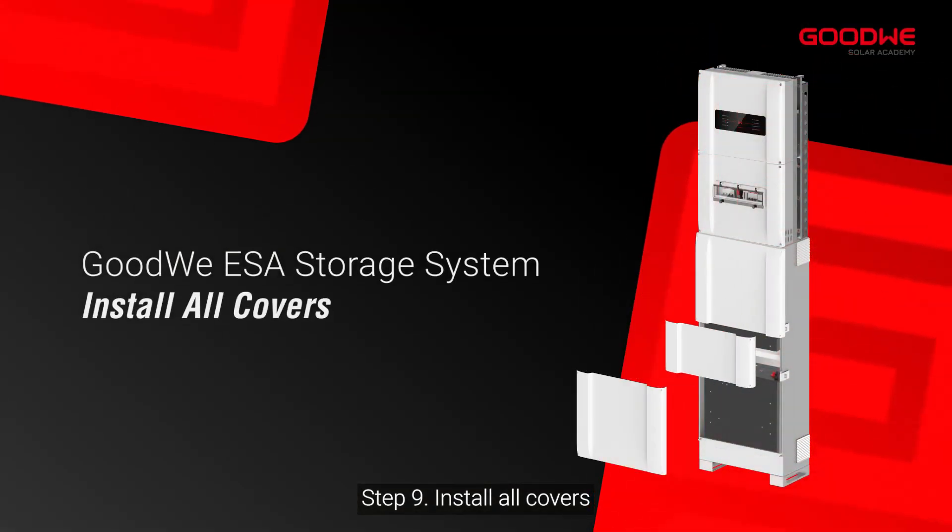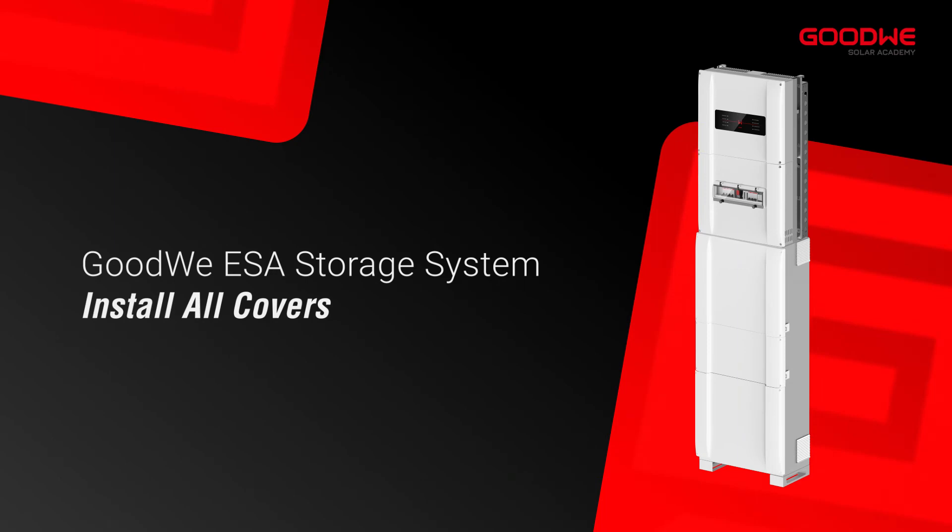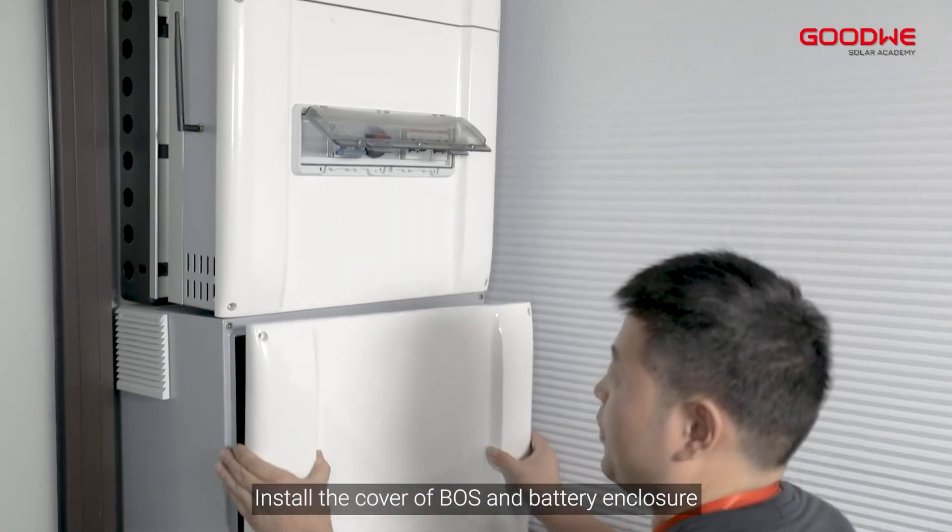Step 9: Install all covers. Install the cover of the boss and battery enclosure.